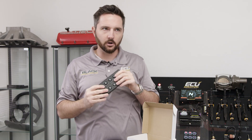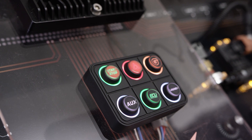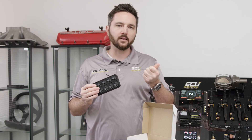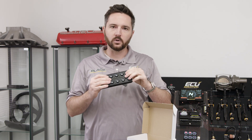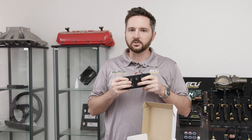These are RGB, so you can do almost any shade of color in the full spectrum. You can do white or blue, and you can have them change the backlighting color with a function when it's active or not active.